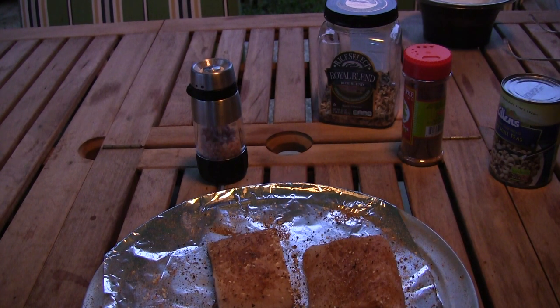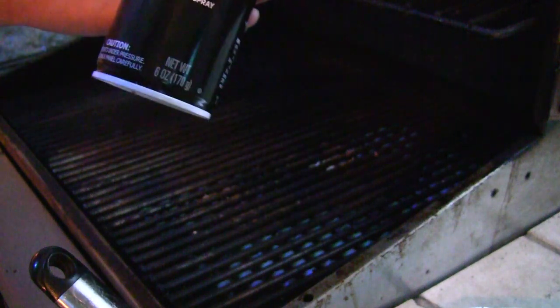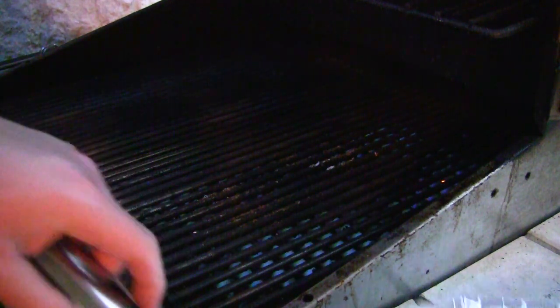All right, let's throw these on the grill! I didn't coat the fish with oil, so let me put some grill spray on here — it's non-flammable. Shoot a little bit of that on there and then we're ready to throw these fish on.